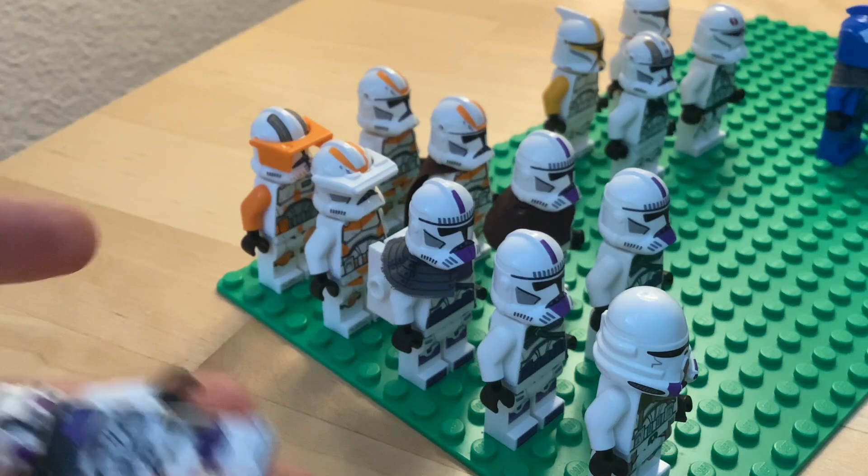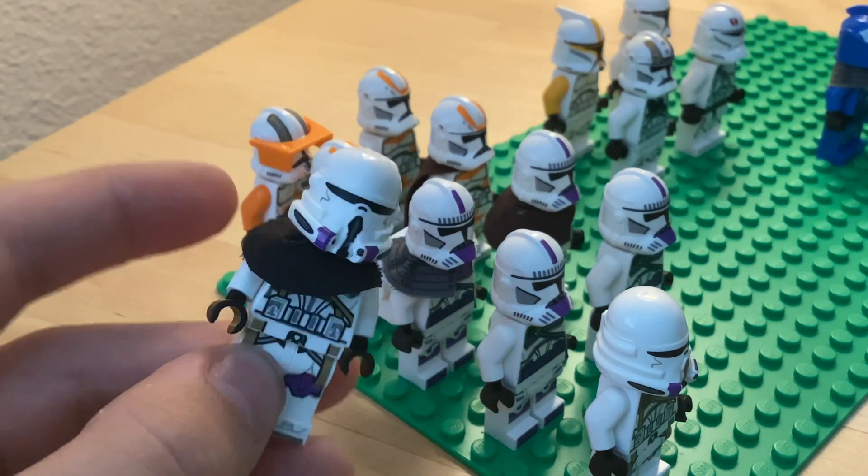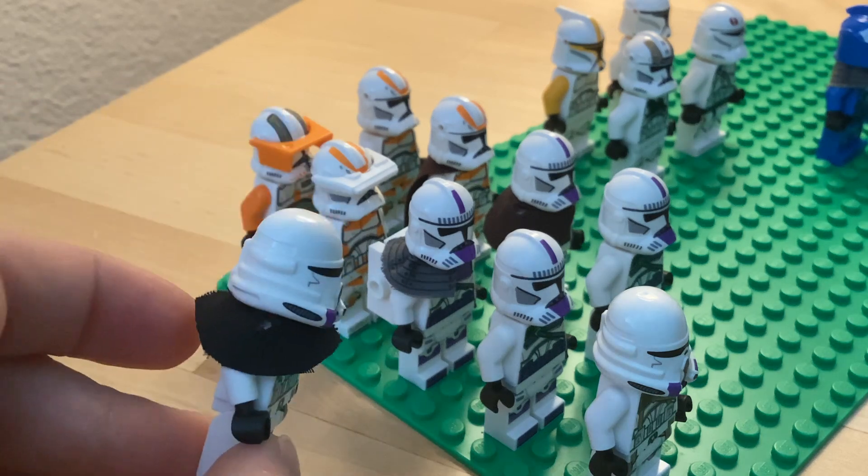Then there's a clone commander with a pauldron. I love these airborne helmets — they are so sick, I just love them so much.